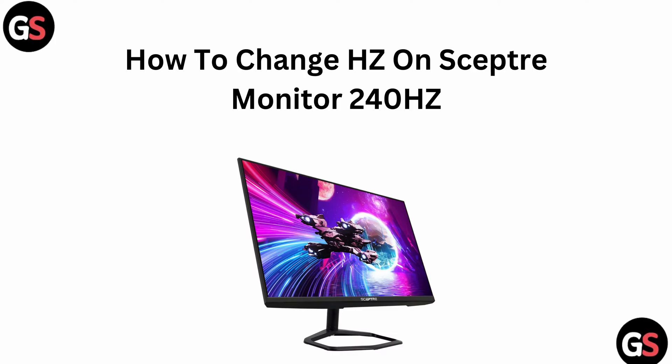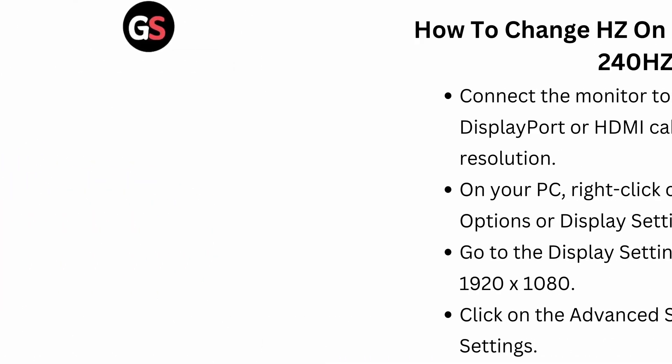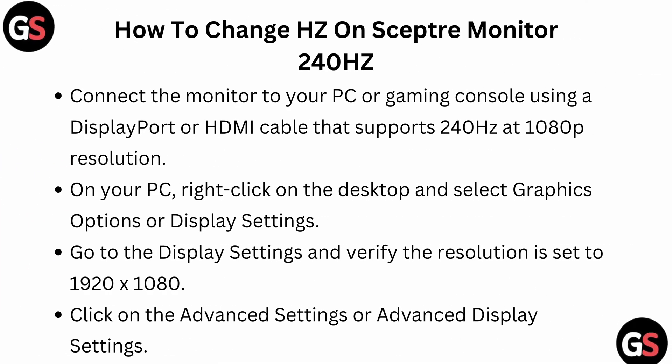Welcome back to our YouTube channel. Today we will see how to change the hertz on a Sceptre monitor to 240 hertz. To do this, connect the monitor to your PC or gaming console using a DisplayPort or HDMI cable that supports 240 hertz at 1080p resolution.